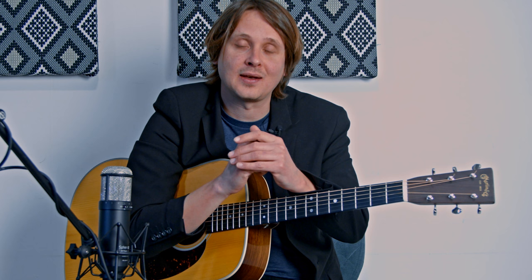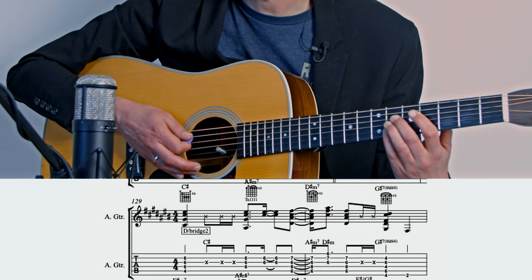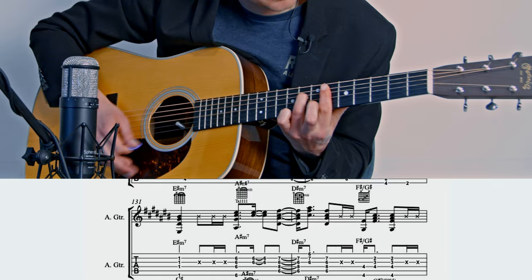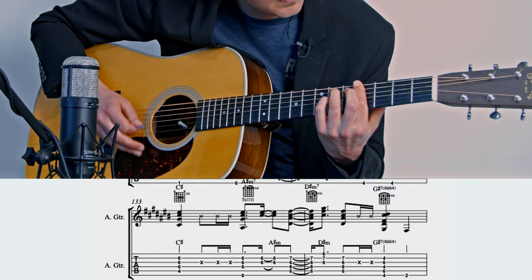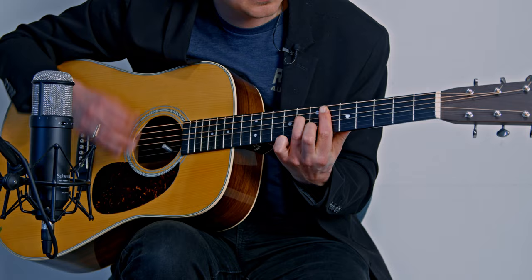Now we're at the last theme (A-A), then the second bridge — the D part. It modulates to the relative major, a trick from the Beatles' 'Something,' which is in C but goes to A for the middle eight. I do the same: we're in E, like C-sharp minor, so we modulate to C-sharp major. The banjo and dobro play the theme while I play a funky background with some dampening.